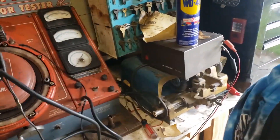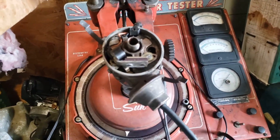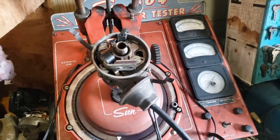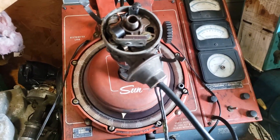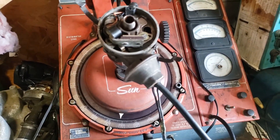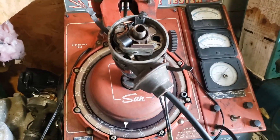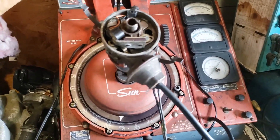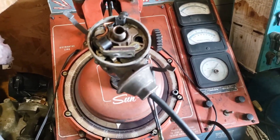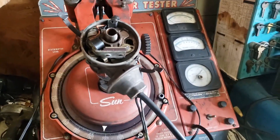Just a couple of quick things before we get started. This distributor machine is going to give us some information that most people don't have. This is an actual machine that makes it easier to do this job — it takes a few minutes as opposed to maybe a half hour to 45 minutes on a car, which would be more difficult.